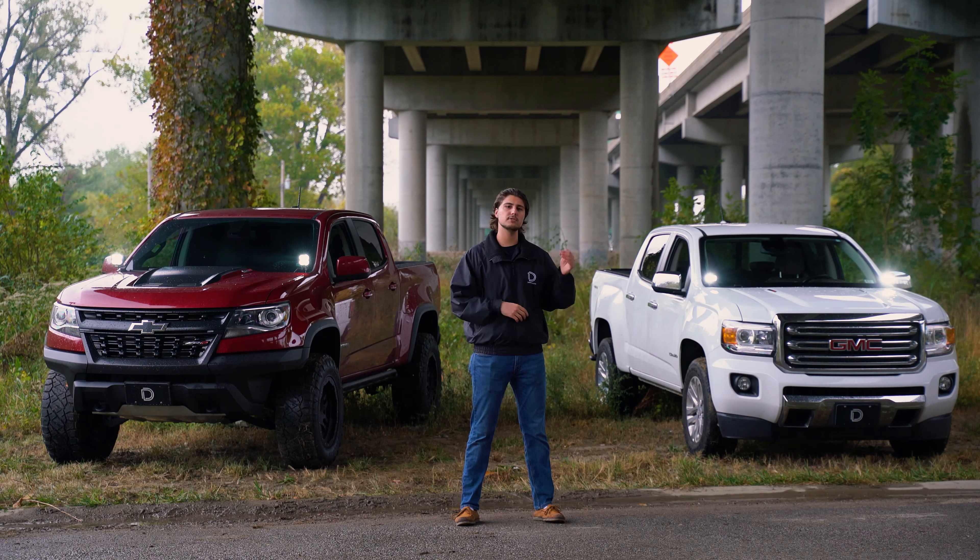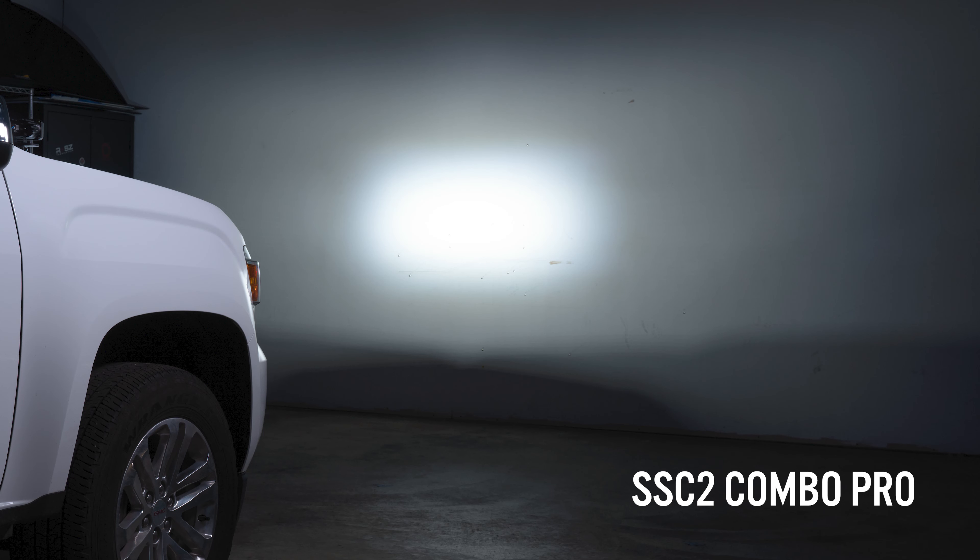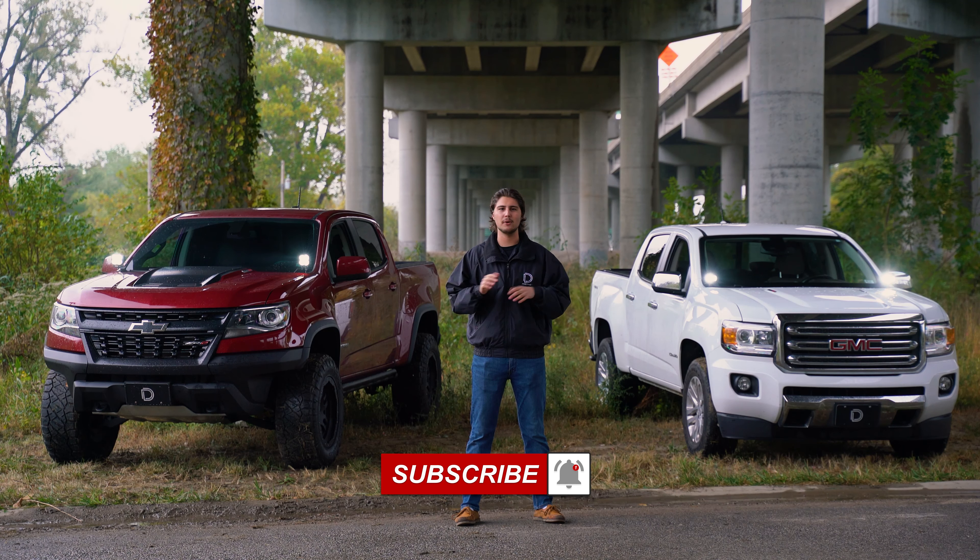We offer our SSC2s in our Combo Optic. This is a combination of our Driving and our Flood Patterns, which will give you a concentrated area of light and a large area of added fill light directly in front of the vehicle.